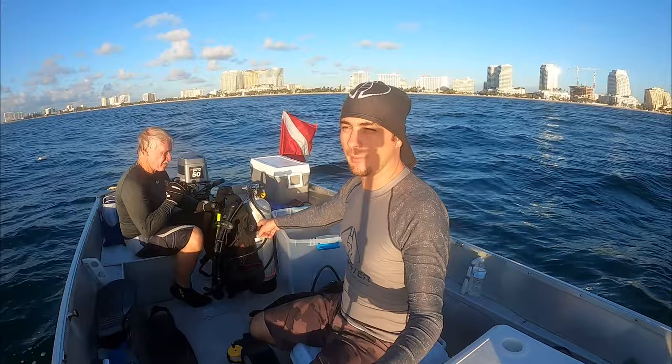Alright, we made it out to the reef. It was a rough ride out here. It's a windy day but we've got our gear ready and we're jumping in to find some lobsters.